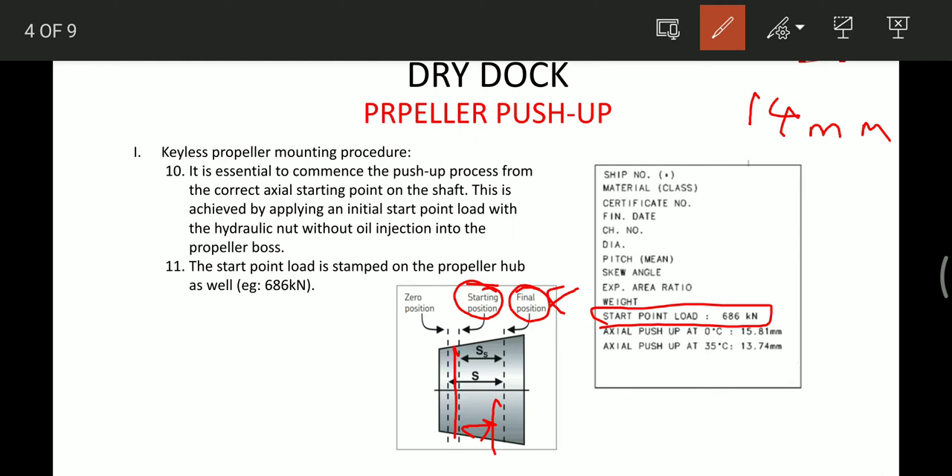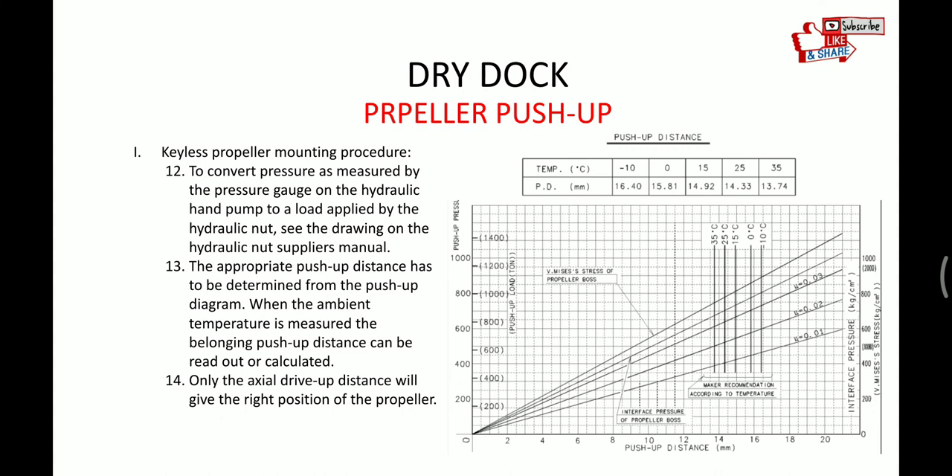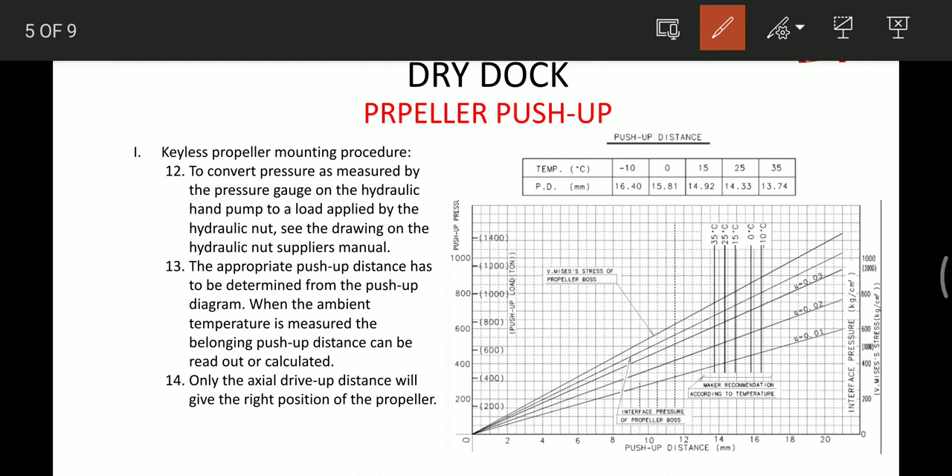For this particular ship, the start point load is 686 kilo Newtons — it could be different for other ships. The corresponding pressure we have to find in the diagram. For example, at 35 degrees ambient temperature, the corresponding drive-up distance is 13.74–13.75mm. This point on the diagram tells the exact pressure we have to apply to bring the propeller to the starting position.